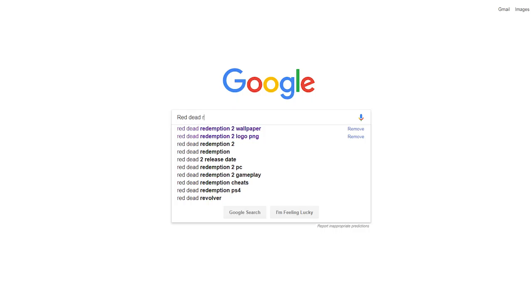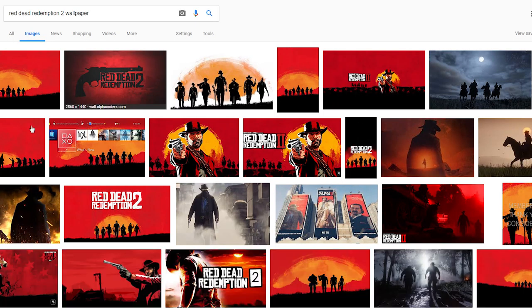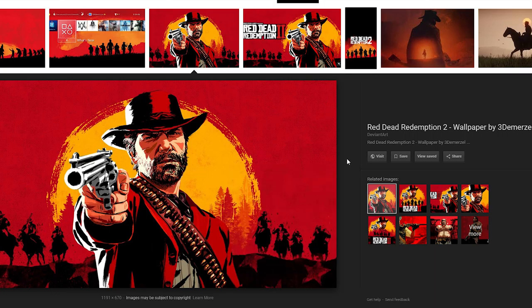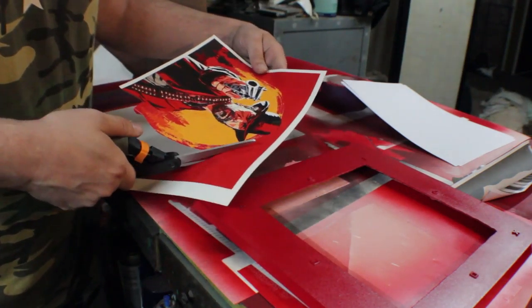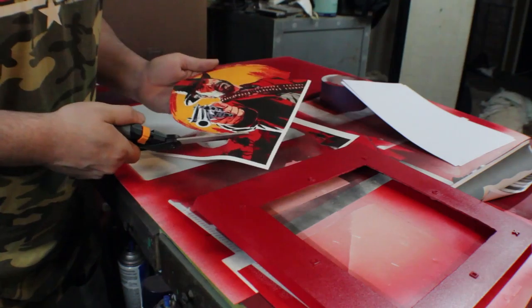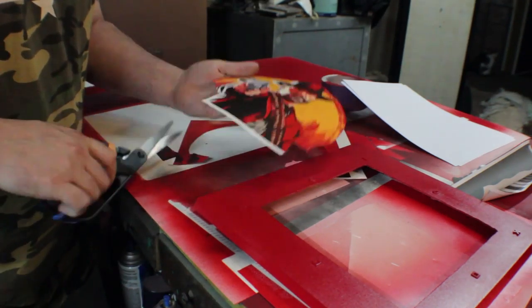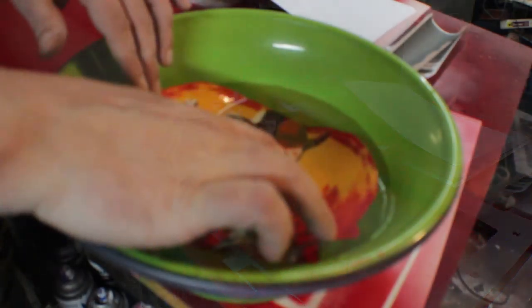Now we're going to Google and look up whatever picture you want to use. I'm using a Red Dead Redemption 2 wallpaper — 'wallpaper' is an excellent keyword to use when looking up whatever theme you're doing. I chose a picture that looks like the artwork and promo posters to apply to this PlayStation 4 Pro. I'm applying it using white water slide decal paper — white, not clear, because on darker colors including red, clear water slide decal paper doesn't show colors very brightly.